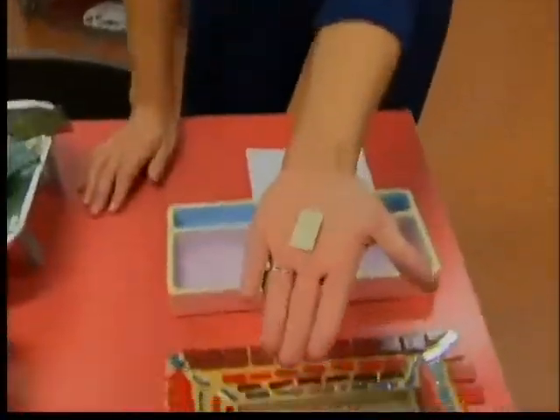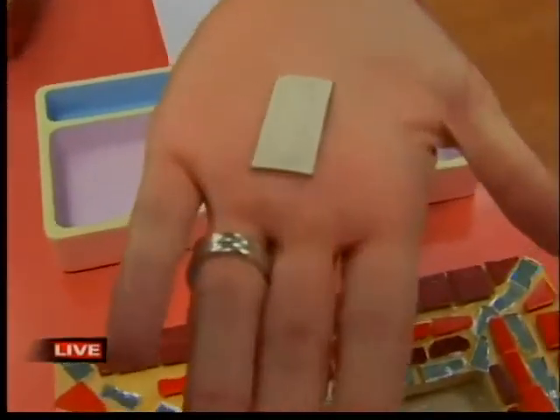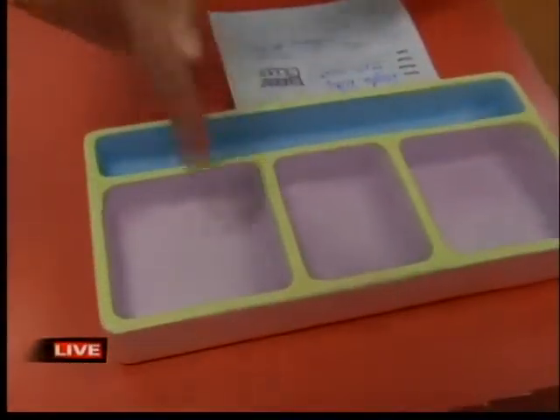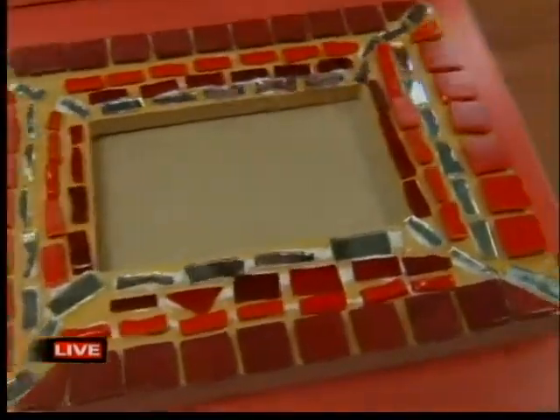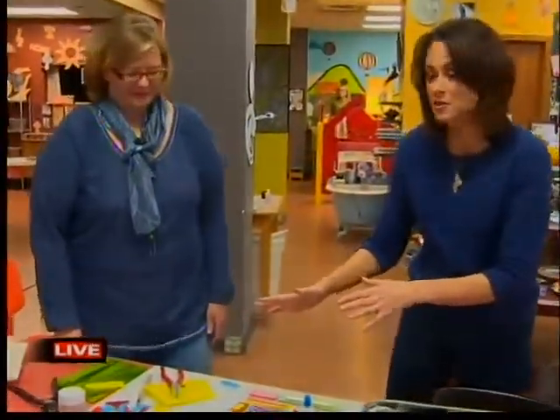We've made a pendant for a piece of silver jewelry, painted some pottery, and even made a picture frame using mosaics. So this has been a fun morning, but we're not finished because you can also do glass fusing here at the Fire Art Studio.